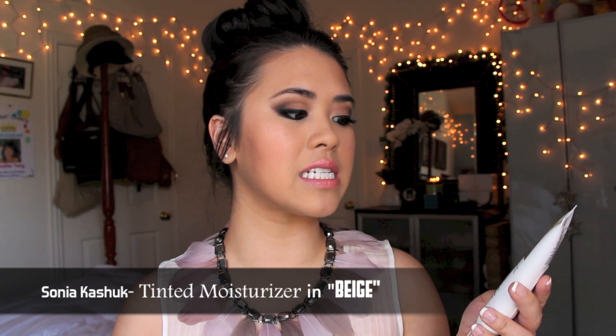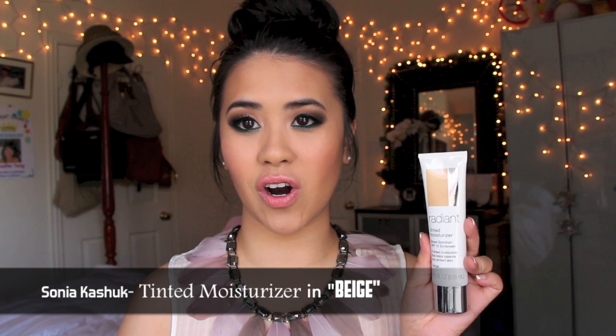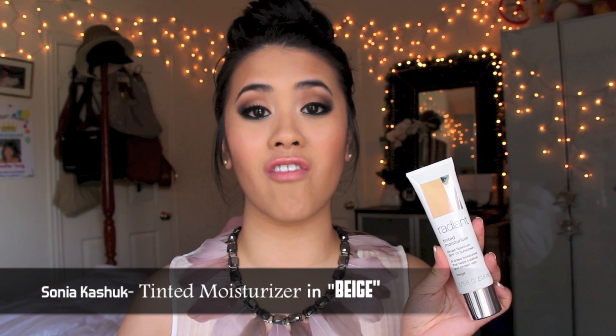Of course you can always use your moisturizer and mix it with your foundation to get a tinted moisturizer, but I like the convenience of having it in one tube and easy to carry around. I've been really loving this Radiant Tinted Moisturizer by Sonia Kasher — it's available at Target. I like it because it has color ranges that are very yellow-based, which was so hard to find since a lot of tinted moisturizers oxidize and become a very orange tint. This one doesn't. It really moisturizes your face first and then mattifies it, giving a very natural look. I didn't break out, so I definitely recommend this.